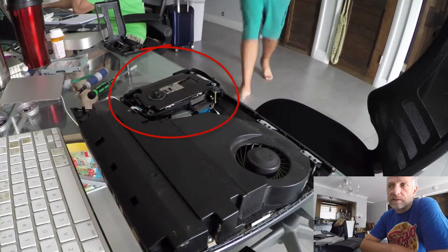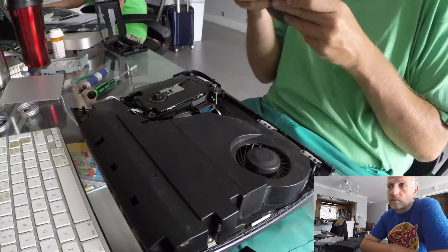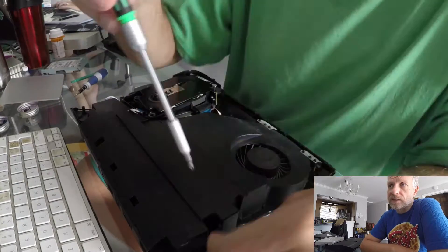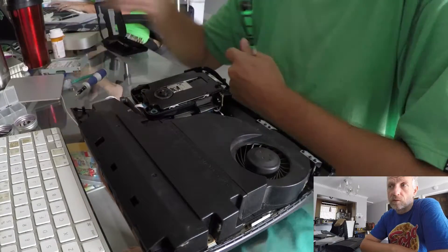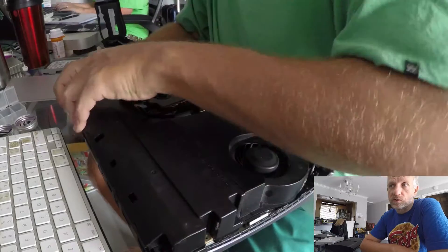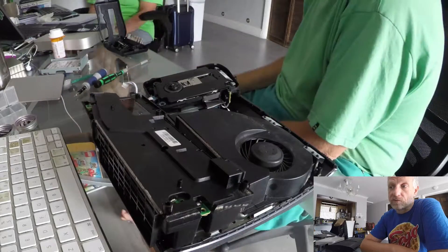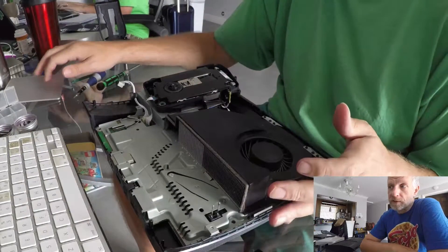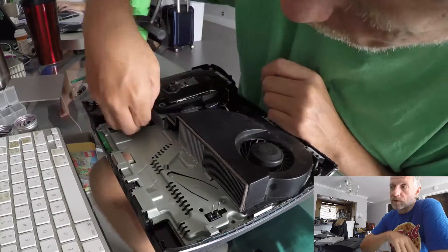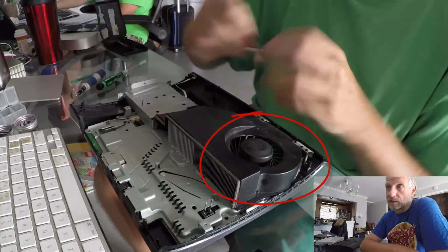The second screwdriver I'm using is a specialized Torx screwdriver — you can get that from iFixit as well. It's the one with a hole in the middle, used for tamper-proof Torx screws, and more dust comes off. This is the disc drive now, and we just need to move it out of place to access a screw underneath it — don't move it away completely, just to the side. Here's the power supply I've just removed, and the front section with the big fan is all part of the heatsink.